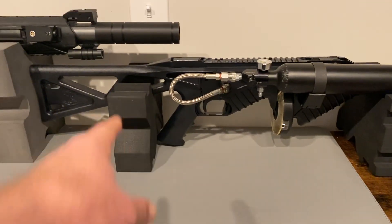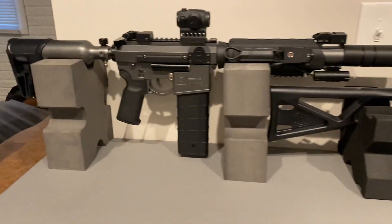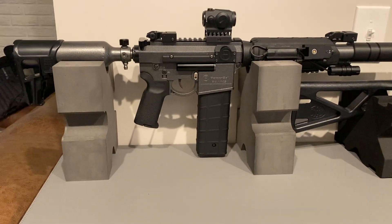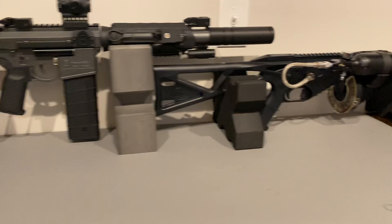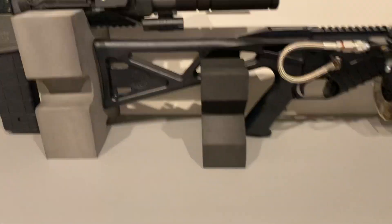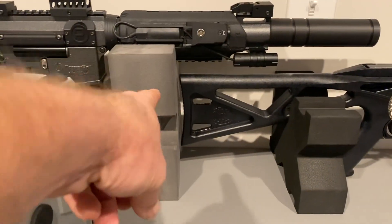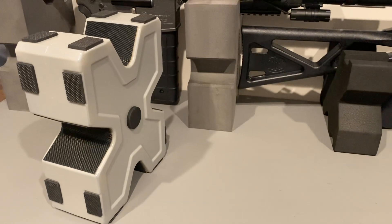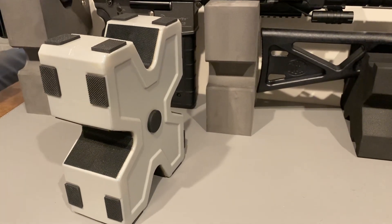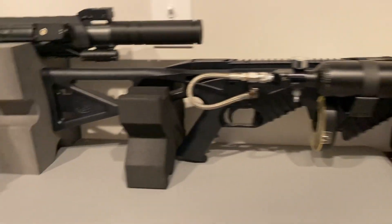I've got one more coming in the mail to set another one of these FN-303s on, and I've got several of these coming for my other VKS builds. I would highly, highly recommend these — definitely recommend them over what I first got, which is this. That is the exact same height as that block, but it's just ugly. Beauty's in the eye of the beholder, but I wasn't crazy about it, and when I found these I was happy. So there you have it. Cheers.